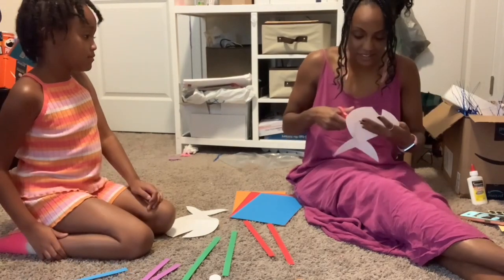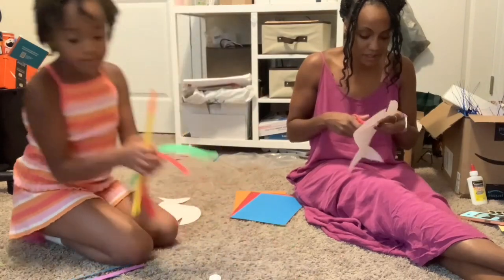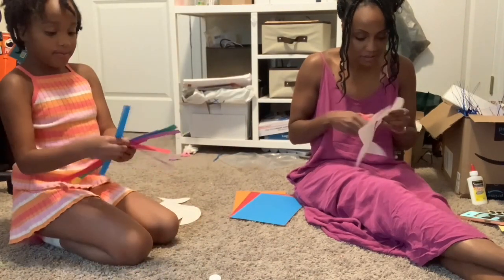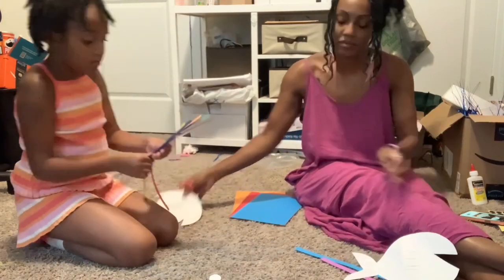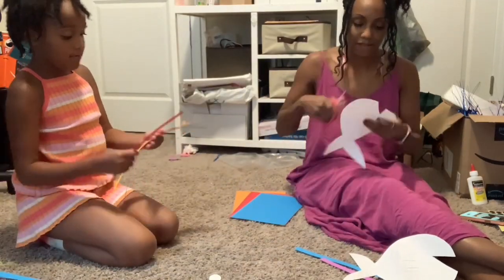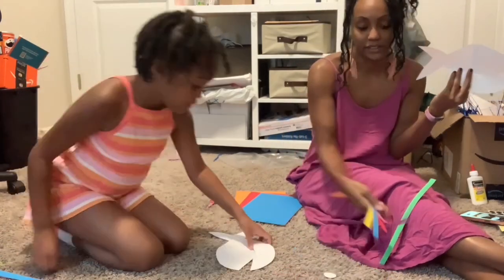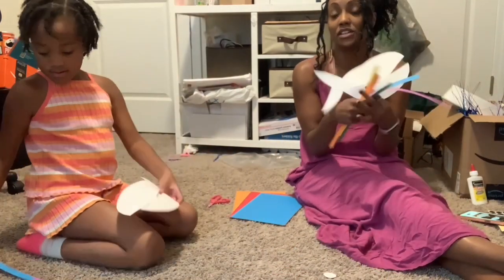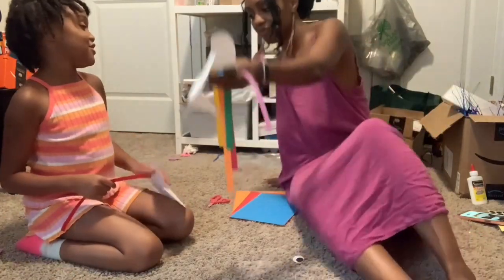I'm going to cut just a slight bit more — we don't want it too long. I am going to set this all up: one for you, one for you, one for me, and one for me. We have rainbow colors because it's rainbow fish, but you can do it any type of way you want.